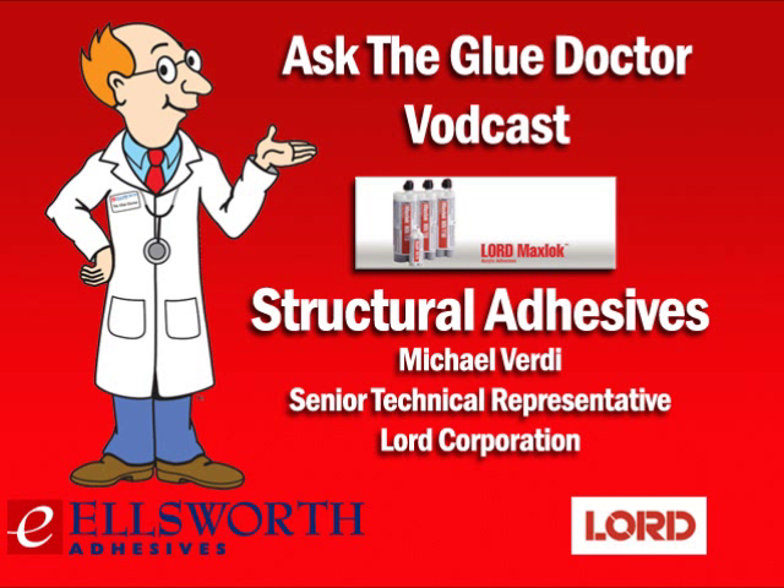I'm your host Lance Brown. Today our topic is structural adhesives, and we're going to be talking to Michael Verde. Michael is a senior technical representative from the Lord Corporation. This is a great topic, so let's get started, but before we do, Michael, I just want to thank you and the folks at the Lord Corporation for helping to make today's podcast possible.